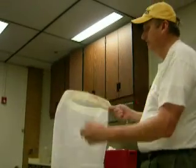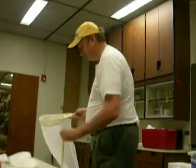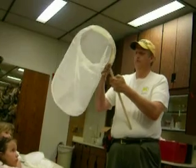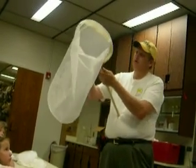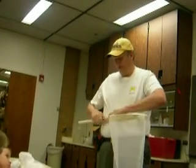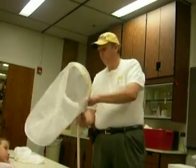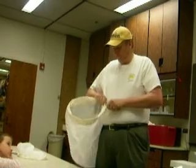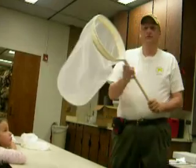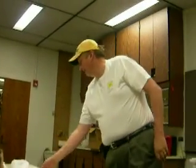And once you've fished it through, you want to pull it tight. Now you've got the net portion put together. And then there's two holes on the stick and you just want to fish them in. And voila — now you have two nets.